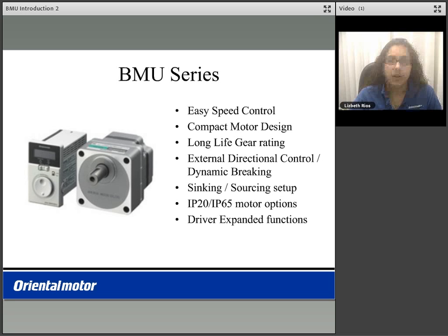Welcome to the BMU product introduction video. The BMU series is a brushless DC speed control system.